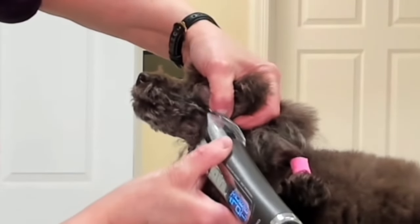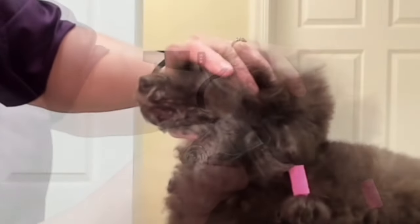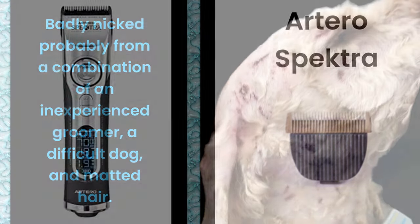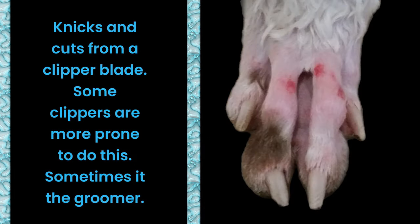I am using an Artero Spectra Clipper. I find that this clipper is extremely safe. There are certain types of clippers, certain brands of clippers that are 4-in-1, 5-in-1 clippers that I find nick dogs rather regularly or scrape skin.